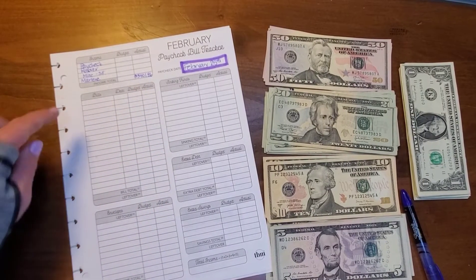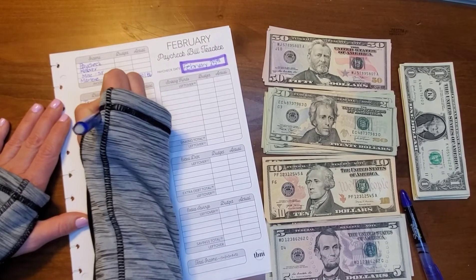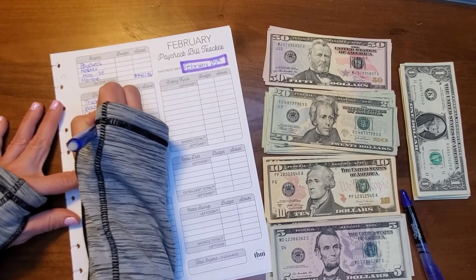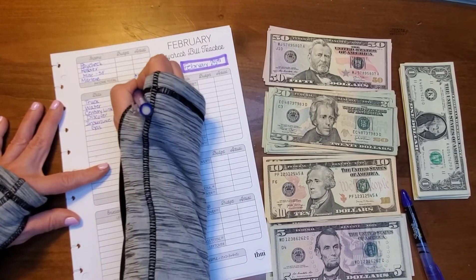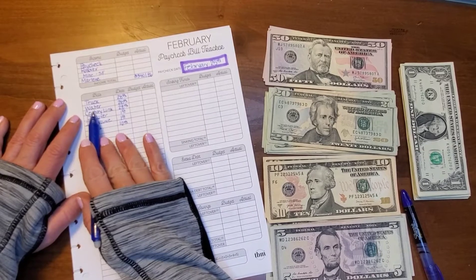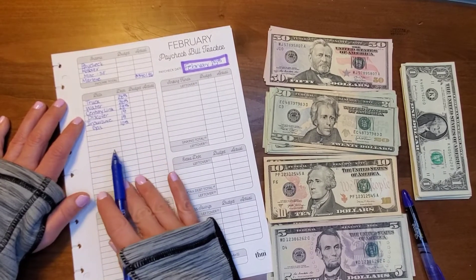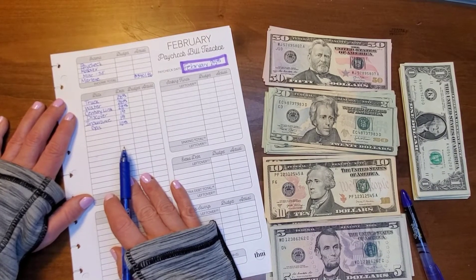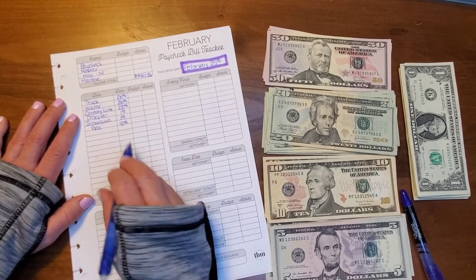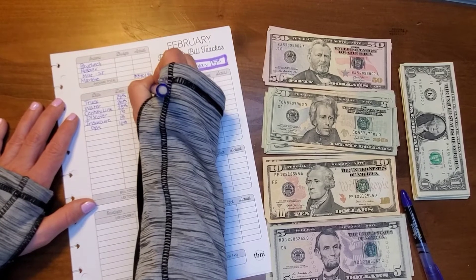Let's go ahead and write in the bills. So these are the bills we're going to be paying: his truck payment, the water bill, CenturyLink which is our internet, Discover credit card, the auto insurance, and the gas to heat our home. I might start doing a budget setup video — I already kind of have a rough draft for myself. I don't want to write in the budget and then the actual separately, so I'm just going to go ahead and draw an arrow through it.